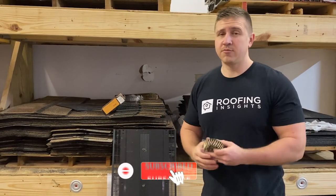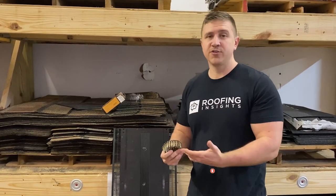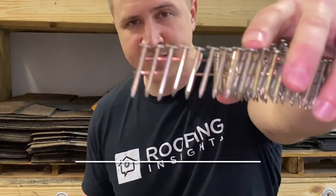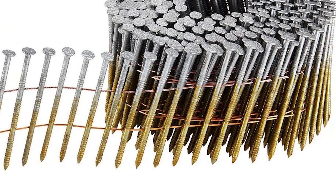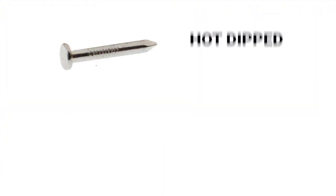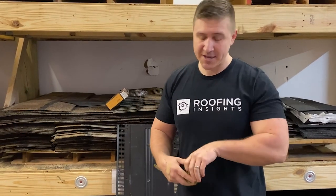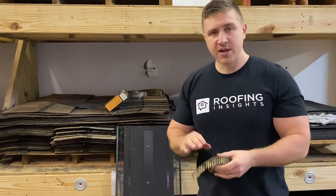The first nail I want to talk about is the most common roofing nail there is, and right now we're just talking about shingled roofs. This is your standard galvanized coil nail. When I say coil nail, it means it's wrapped up in this long coil like this. These are the most inexpensive nails and they're galvanized. There are two different ways to galvanize nails: hot dip and electro galvanized. They're smooth shank, fed through a gun, and used in 99% of shingle applications.